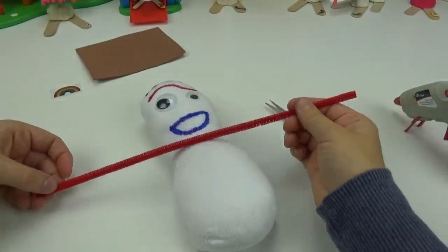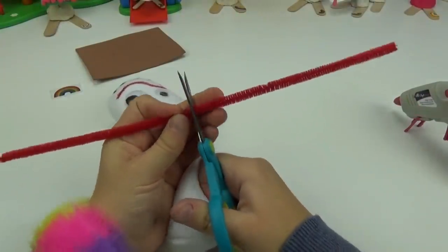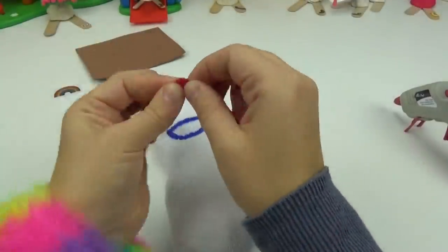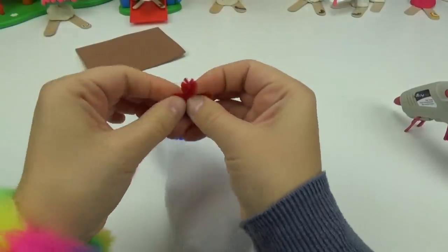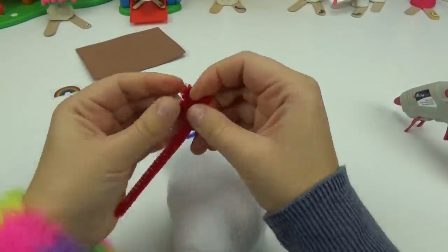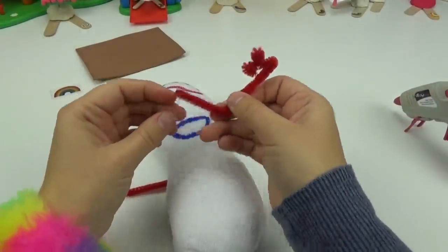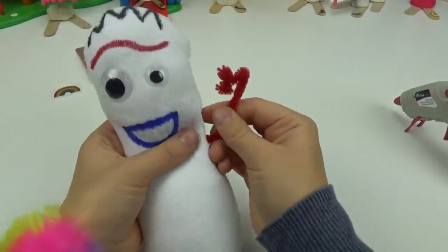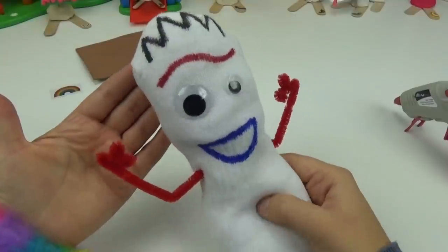Using the red pipe cleaner I'm going to be giving him his arms. We want to make sure to cut this right down the center into two pieces. I will be adding his little fingers to one end of both of these pipe cleaners. Now I will add a bend into both of these as his elbow and place them right through the sock like this. Hi Forky! And he has arms.